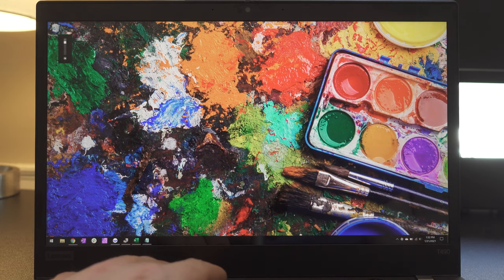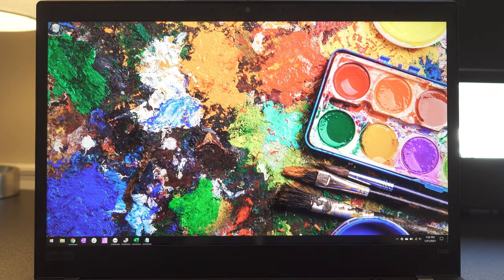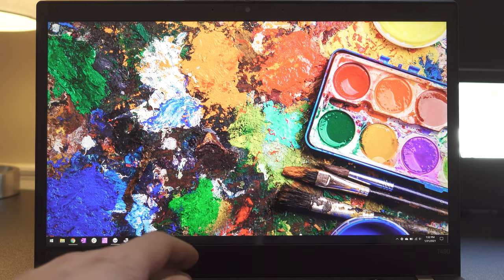For the display, that's the other big spec item here. It does come with the Quad HD, the 1440p HDR display, which is pretty nice. It gets really bright — it's supposed to be 500 nits. I don't have equipment to measure that, but it gets very bright, and the colors on that look really nice.